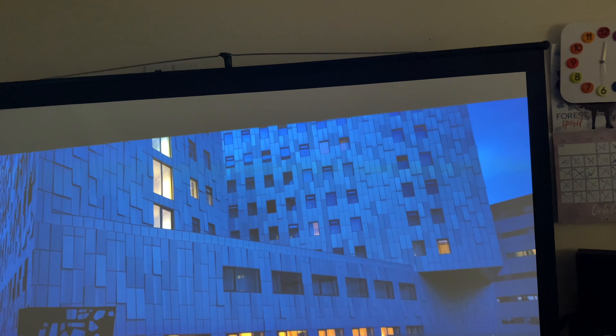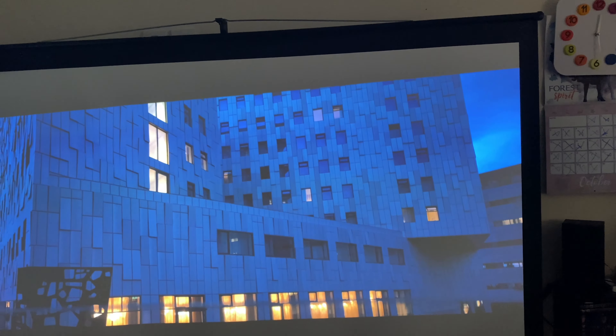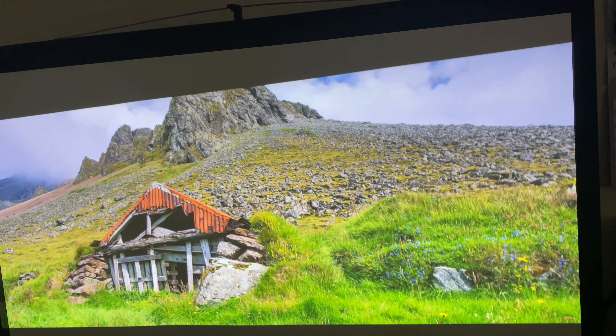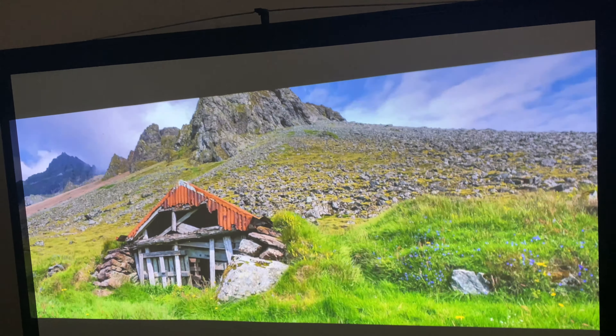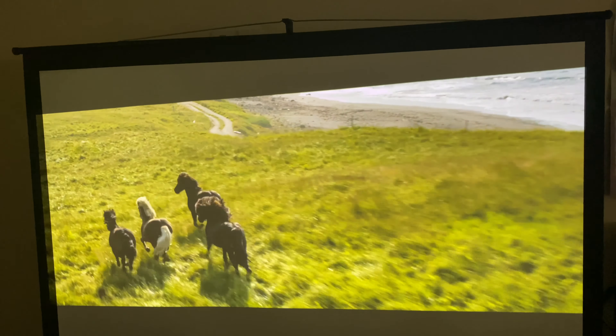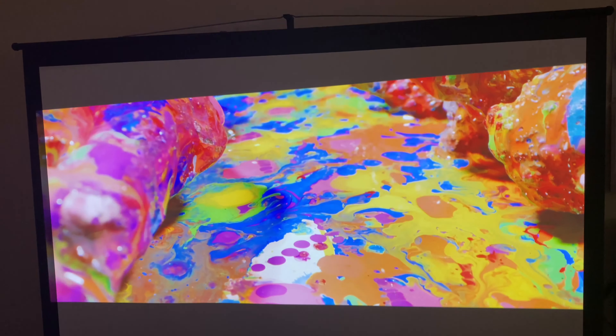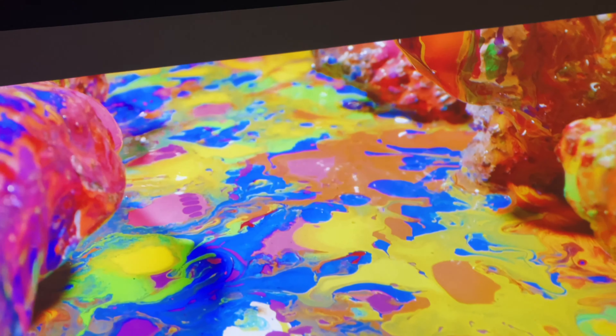Wow, look at that. Look at the vivid colors of that — wow!